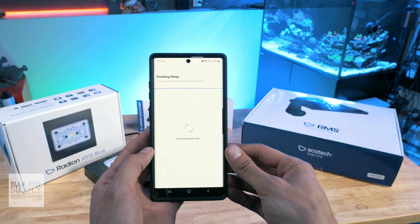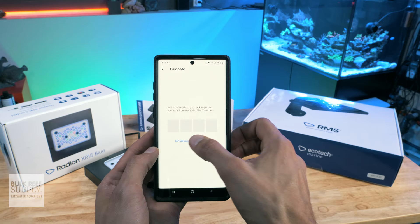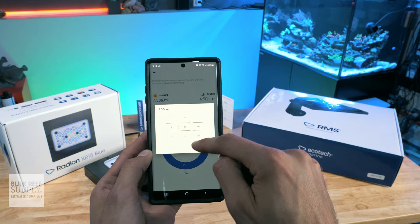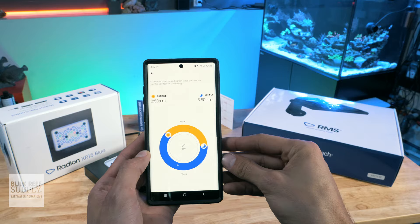You can choose to skip the passcode entirely, or even just for now and then add it later. On the next screen, you'll see a colored wheel along with a sunrise and sunset time. You can either click on the times to adjust them, or drag the sun and moon on the wheel to set what time you'd like your light schedule to start and end, and then click set in the center of the wheel once you're happy. They do default to a nine hour schedule, which is a safe bet for most tanks if you're unsure of how long you'd like your light cycle to be.